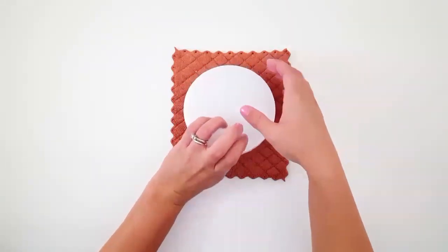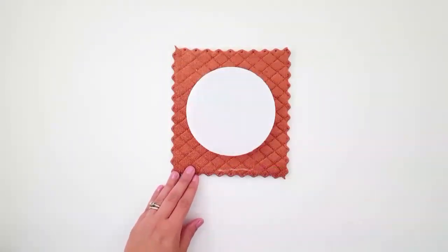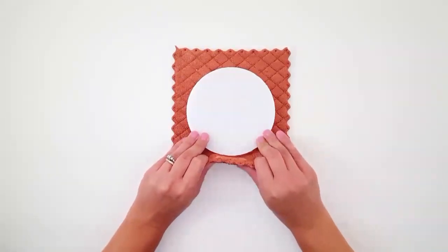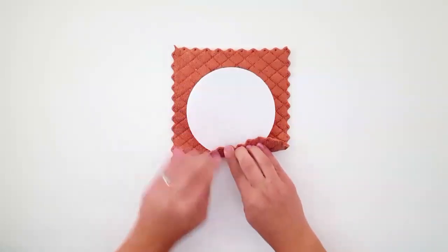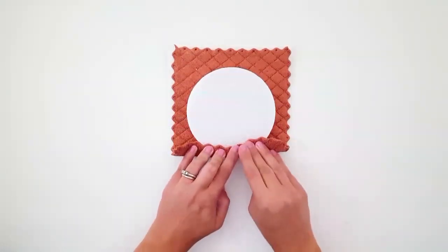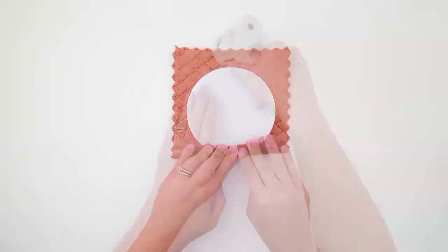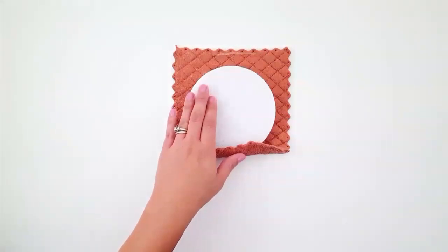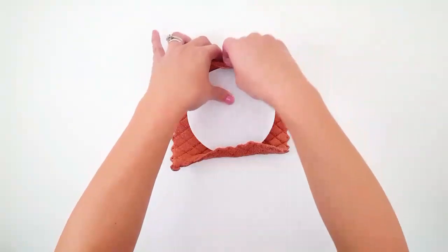Then just stick it right in the middle and kind of hold it down for a second. And then we're going to start with the sides first. You're going to put a line of hot glue and then kind of pull tight and fold it over the floral foam and just hold it to secure. Then you are going to repeat this process on the opposite side as well — just put a line of hot glue and then fold it up and over.